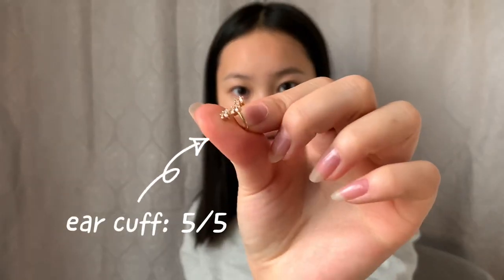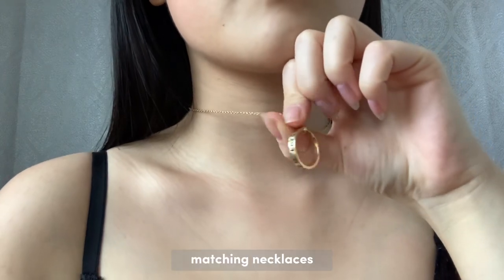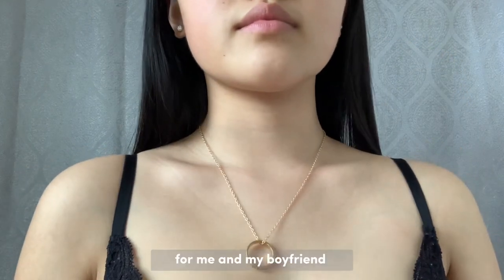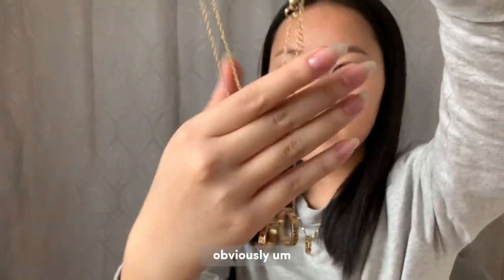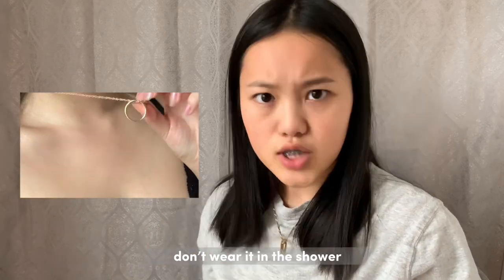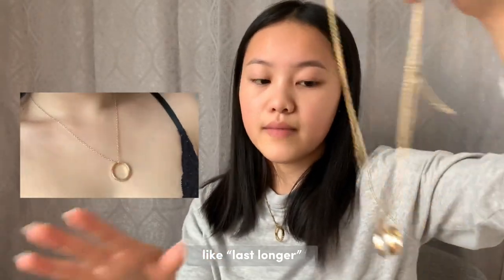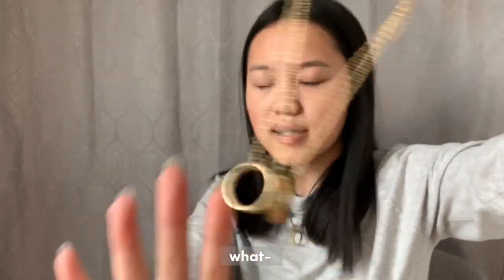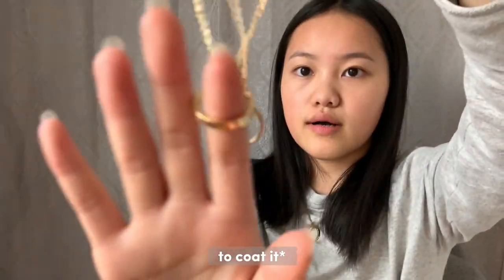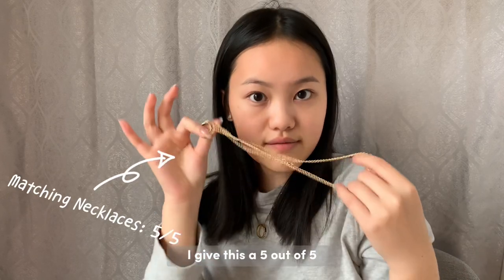I give the ear cuff a five out of five. The next thing I got was these two matching necklaces for me and my boyfriend. Shein jewelry will rust, so don't wear it in the shower or when you're working out. To make it last longer, use a clear nail polish to coat it. I give this a five out of five — I love Shein jewelry so much, they're so cute.